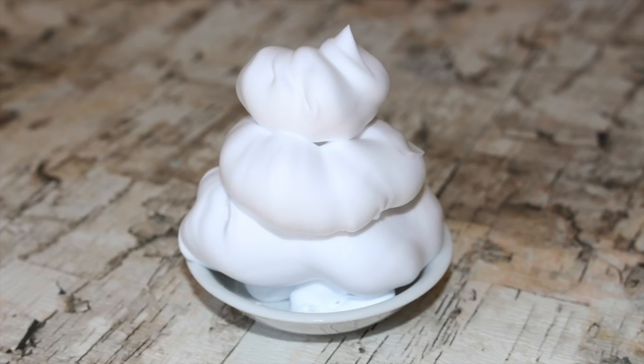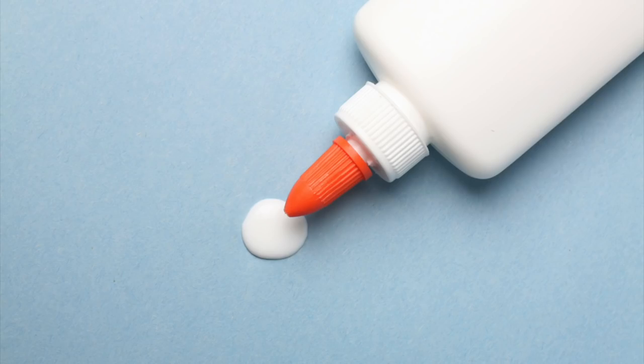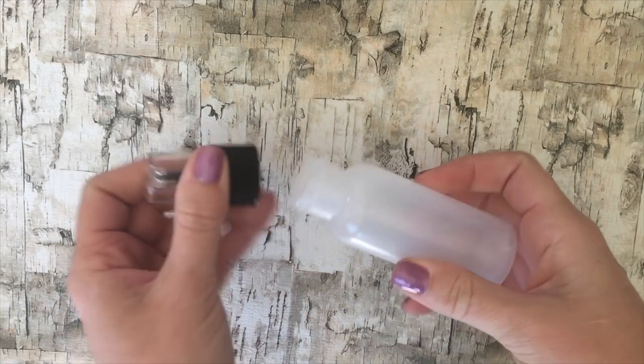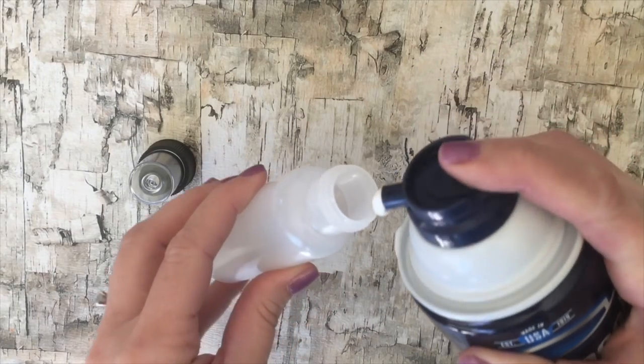For this craft you will need shaving cream, acrylic craft paint, white glue, Mod Podge, and empty squirt bottles. We've gotten a lot of requests to make puffy paint, so today we're going to try out a few different kinds.